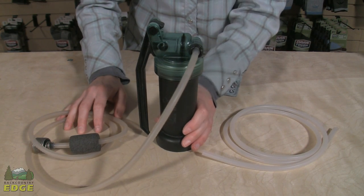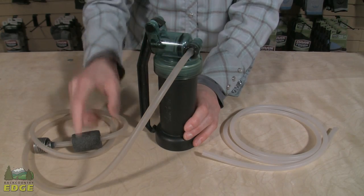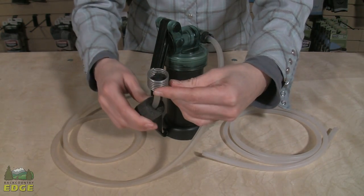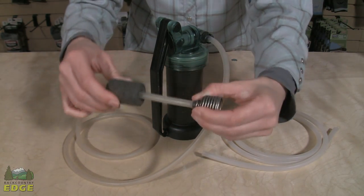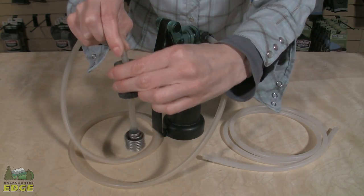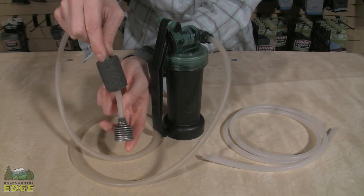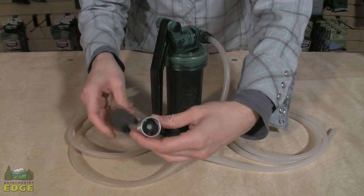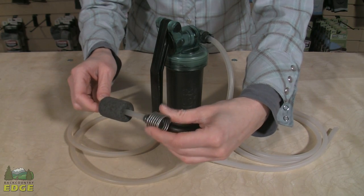You take that dirty hose and attach it to the intake part of the filter, which is on the top of this model. Many dirty hoses also come with a pre-filter — you can see there's a little foam in there, as well as a foam flotation device which, when placed in a creek or stream, keeps the intake hovering near the top of the water so it's not dangling at the bottom where silt and grit may be. These are also great for keeping out leaves, mosquito larvae, and other chunky material.